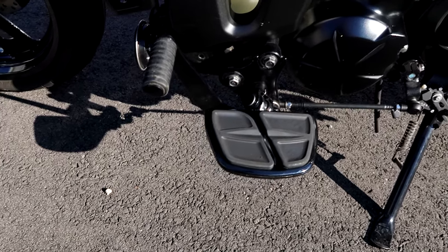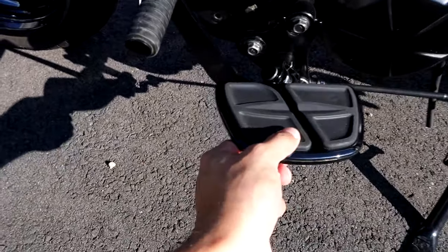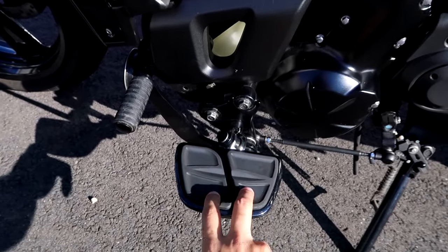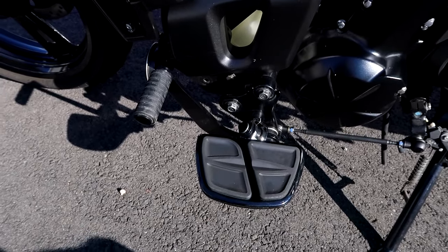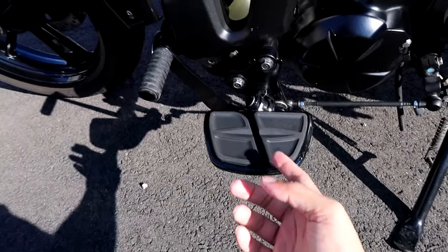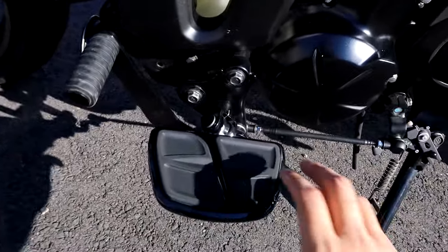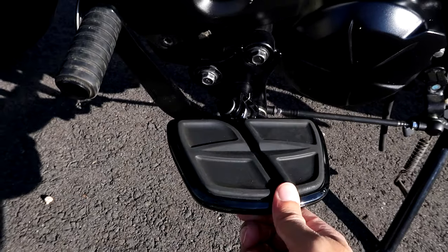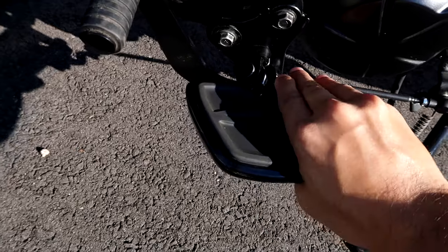Coming down the bike, we have the Kuryakyn Mini Kinetic floorboards. These are not stock — they're bigger than stock and have rubber gripping to keep your feet on and also reduce vibration. I definitely felt a reduction in vibration when riding compared to stock.